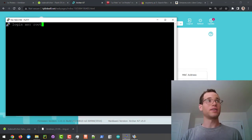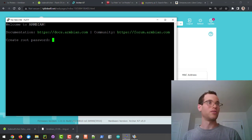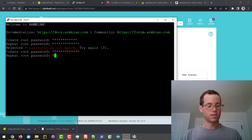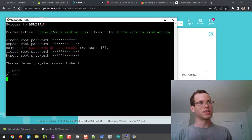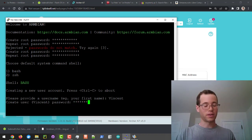I'm going to log in as the root user. The password by default from Armbian is 1234. It's going to ask us to create a new root password, so I'll type that in. We're also going to tell it that we'll be using bash, and then we're going to give it a username.